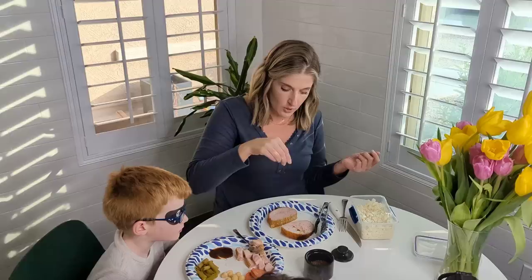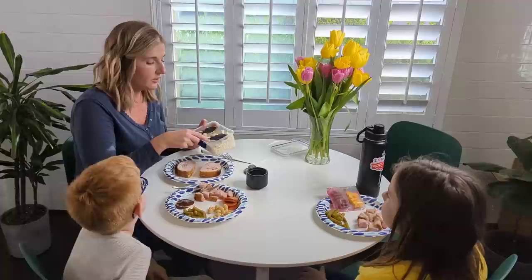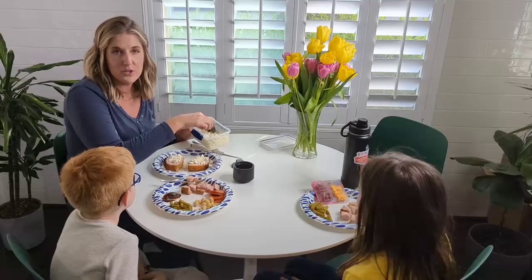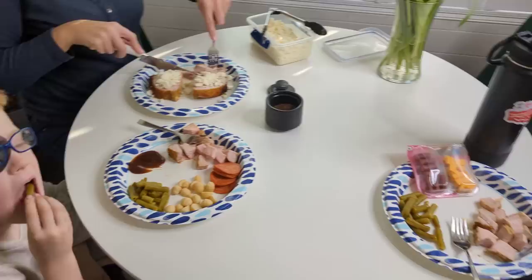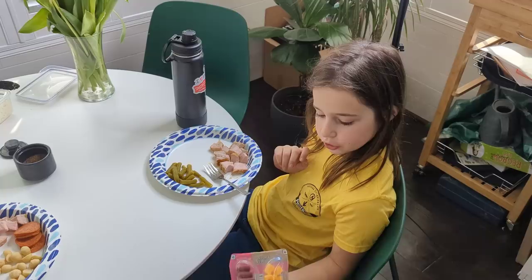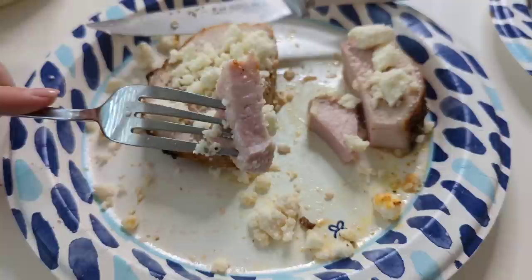And there we have our super simple dinner. I have the Redmond smoked salt — a little goes a long way, it's really strong. I have some queso fresco cheese I got from Aldi and I'm going to put it on top. Goat cheese would also be really good on pork. Nathaniel is having pork, pepperoni, macadamia nuts, and green beans. It's so tender I could pull it apart with my fingers. Stop overcooking your pork!